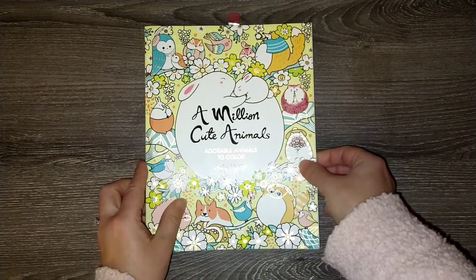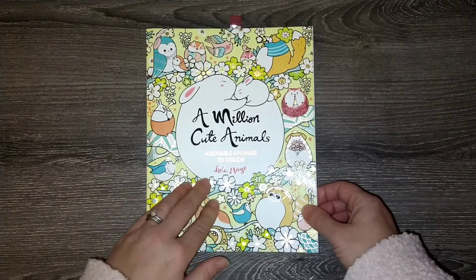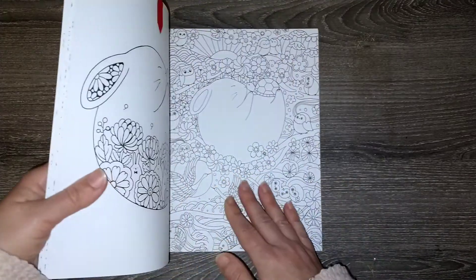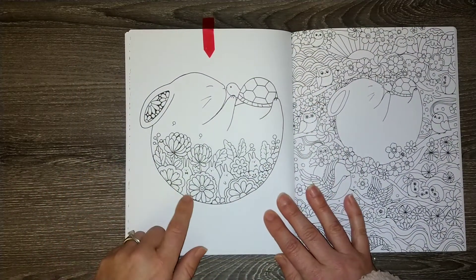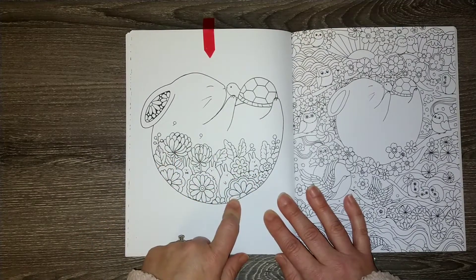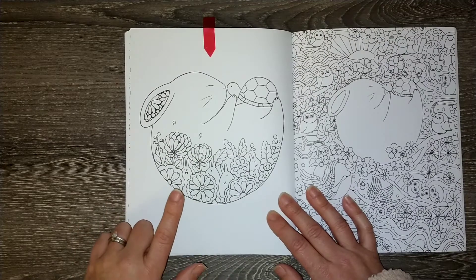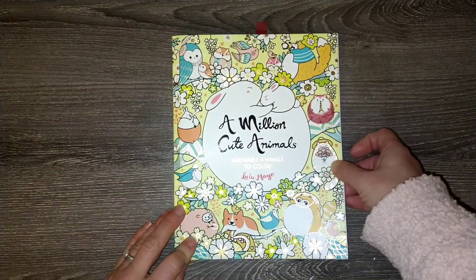'See a Million Cute Animals' is another one on my 10 to color in 2022, by Lulu Mayo. I absolutely love coloring in her books, so it was no stretch to choose a page. I chose this cute bunny page — look at all the little cute bunnies in the picture too, and the turtle — it's adorable. I haven't quite decided what I want to do with it yet, but I know it's going to be fun.